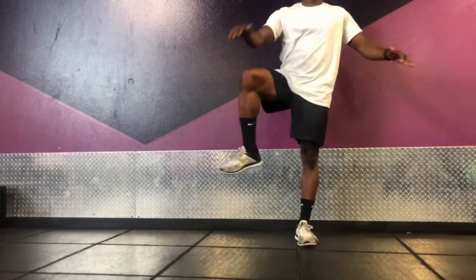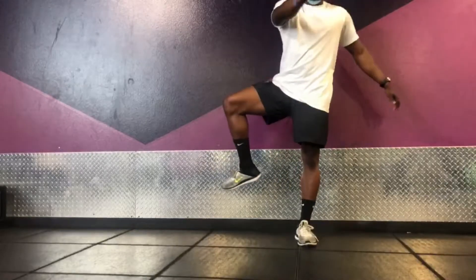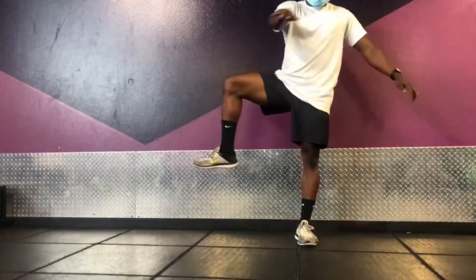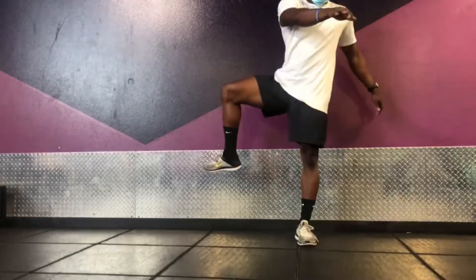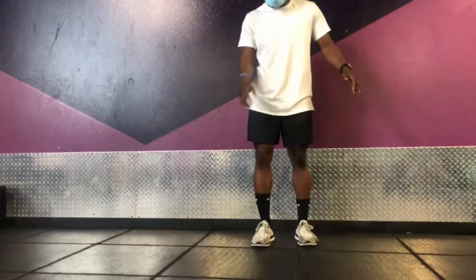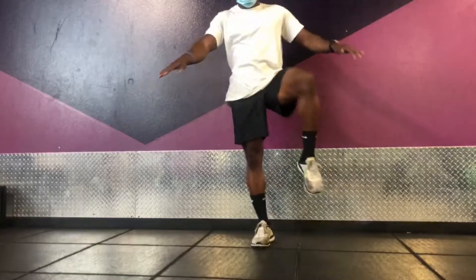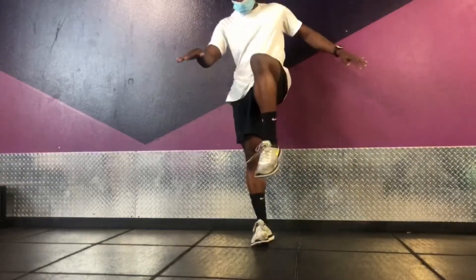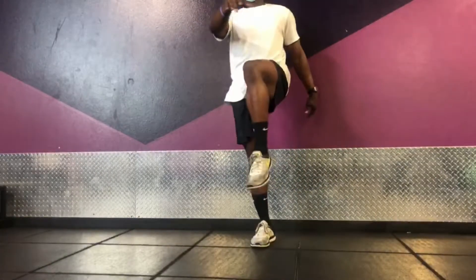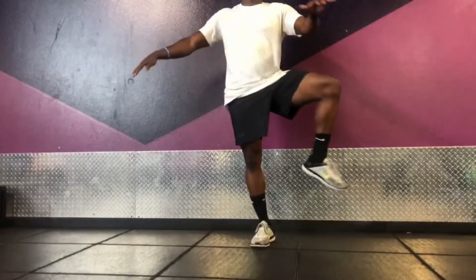Now we do some rotation — open up the hips. Just go slow and controlled. Don't have to go extremely slow, but just be in control. Every time I needed help I would just touch the wall behind me. Like I said, you can always hold on to a wall, you can touch it. Just finish out these rotations, nice and slow, get the hips open.